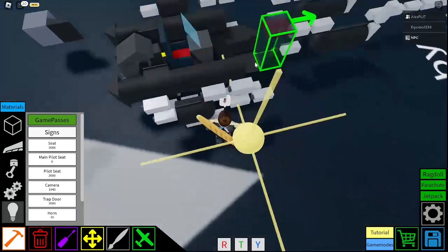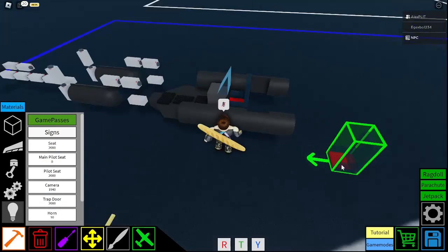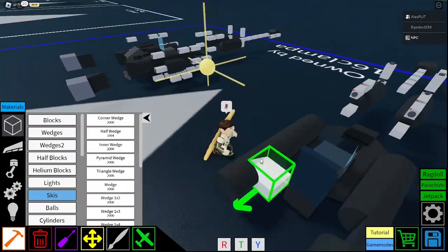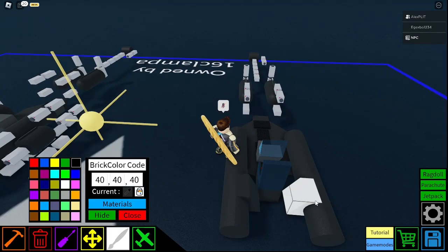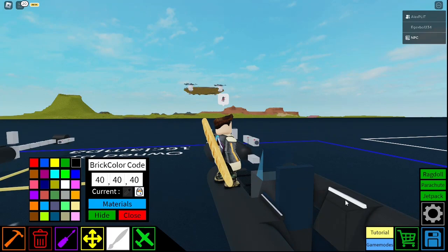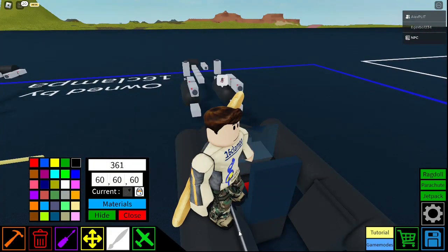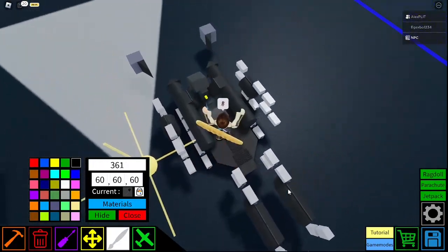And then you get your main pilot seat. Delete this. Main pilot seat — not backwards. Like that. And you get a half wedge, another half wedge. 40, 40, 40. Also, for this one, I did also put a trail there. And let's do the same thing we did last time — just adding a bit more variability with the actual thing, to give it a bit more detail.